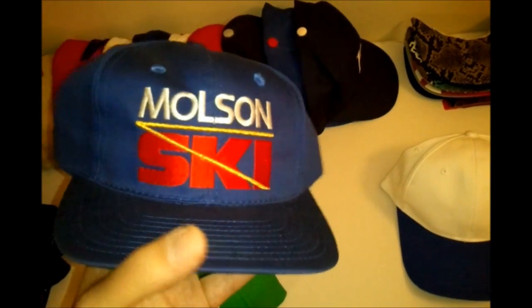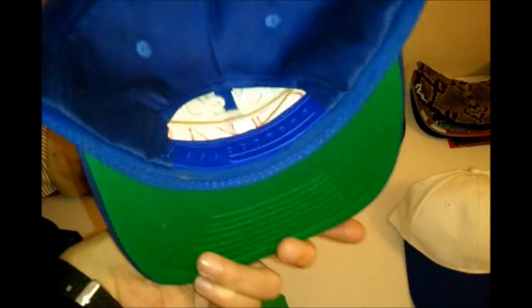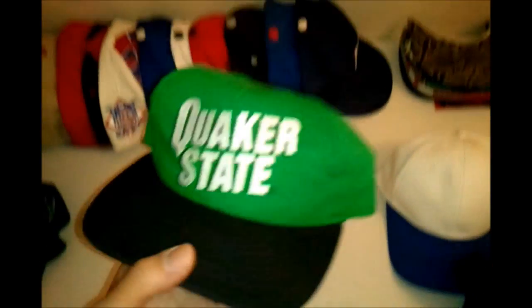Next we're getting into these hats. This one is a plain hat — white and blue, basically for customization. This one's real dope; it's plain, 'Most in Sky' — I don't really know what that is but the logo looks real fresh. Green on the brim, vintage brim, real nice hat. The brand — it doesn't even have one, just says 'ROC' on the bottom. Then you got the Quaker State hat — black and green, black snap, another fresh looking hat.